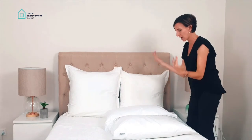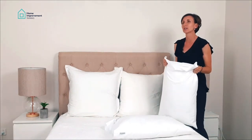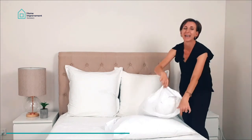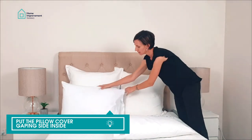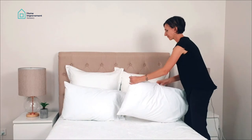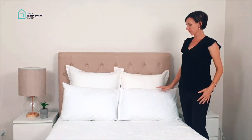Another tip: my partner wants to kill me every time I do this, but I hate a gaping pillow cover facing me when I walk into the room. Please put the gaping open side facing inward so the nice flat side faces outward — even if it's just to keep me quiet!